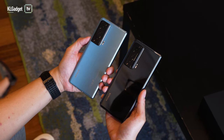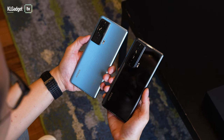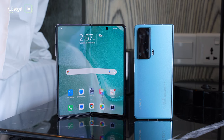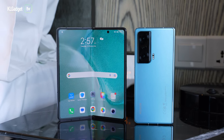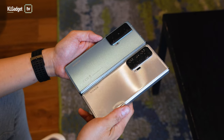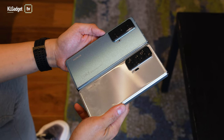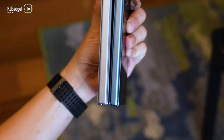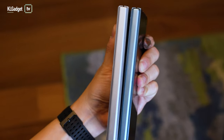The Honor Magic VS comes in three color variants but we only have two here. On the left is the cyan color and on the right is the black color model. I'm not sure if Honor Malaysia will bring in this phone, but it looks really gorgeous. I'm really liking the cyan color because it comes with a frosted glass material, whereas the black model comes with glossy glass that attracts fingerprints. The cyan color is also a very slim foldable phone — the hinges and the frame are slimmed out compared to the Magic V.